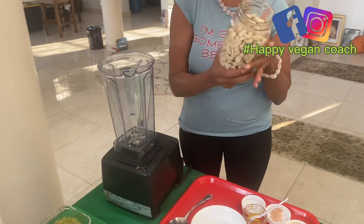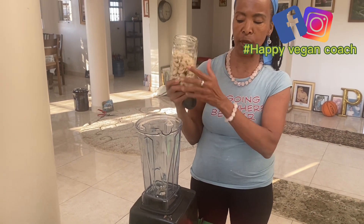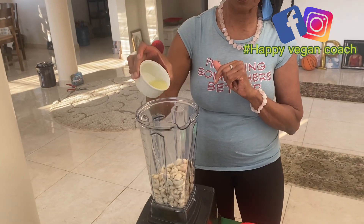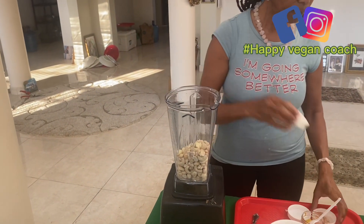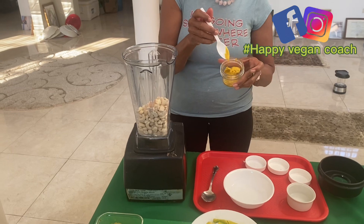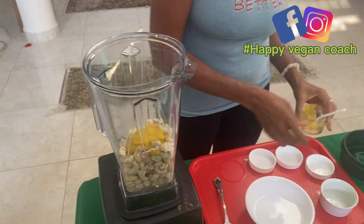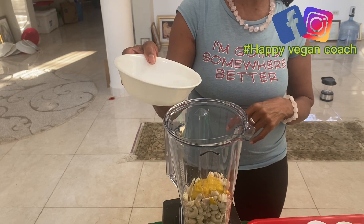I use about two cups of cashew. I soak it so it doubles up — I soak it for about two hours. Then a quarter cup of lemon or lime juice, three cloves of garlic, half teaspoon of salt, two tablespoons of mustard, and about a third of a cup of water.